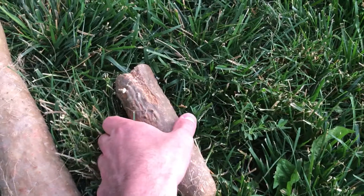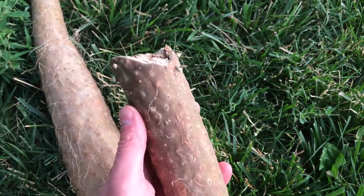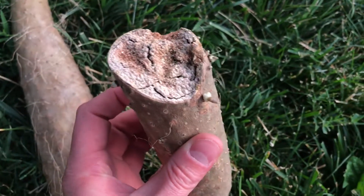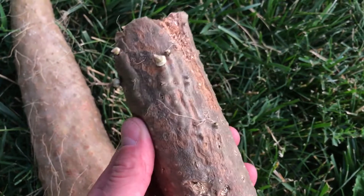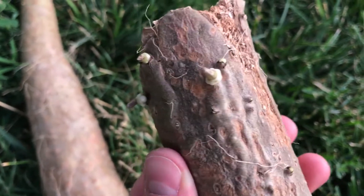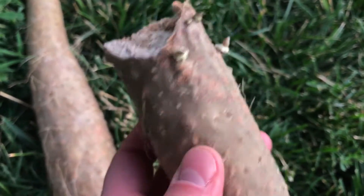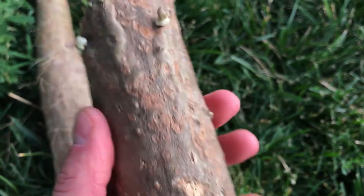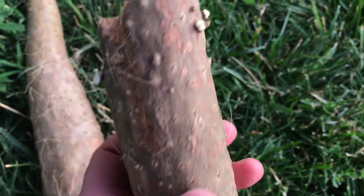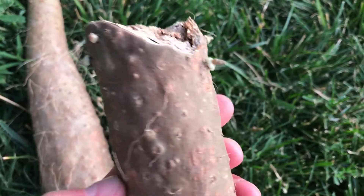I originally purchased this set here and it looks pretty bad, but yam roots are fairly hardy. You can see it's got some sprouts that are forming. I left it out on the counter for a couple of weeks, so it's still alive. I'm going to pot this up — we've got at least half a dozen good sprouts on here.